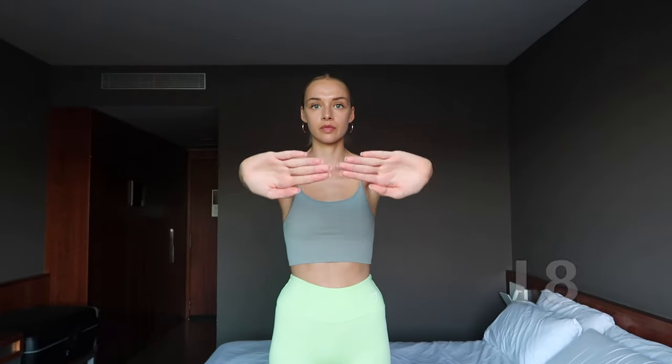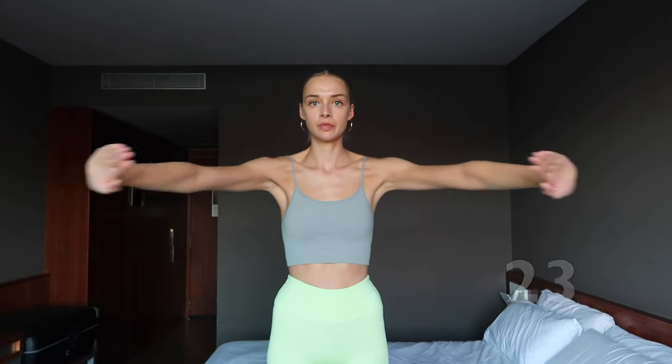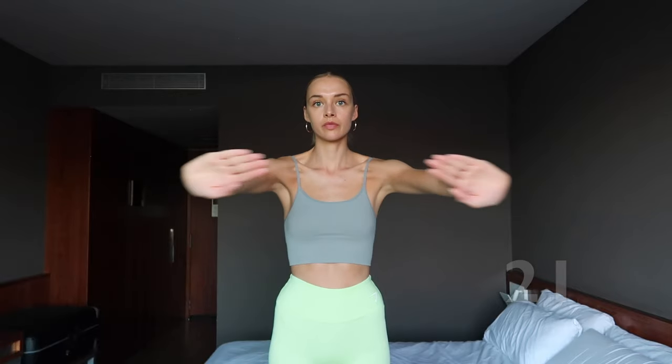Push the palms of your hands in front of your chest. Keep this position and open and close your arms towards the sides. Squeeze your shoulder blades in the back.